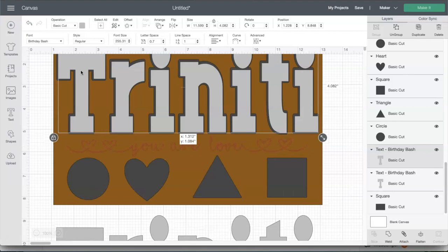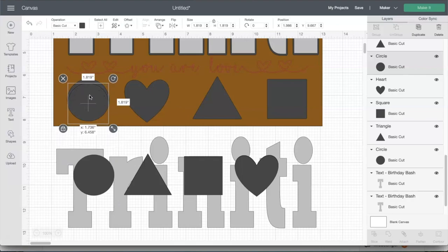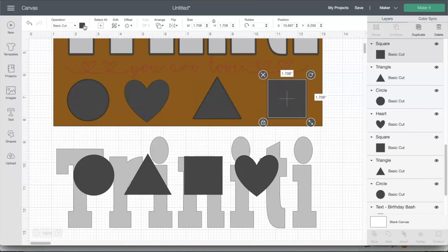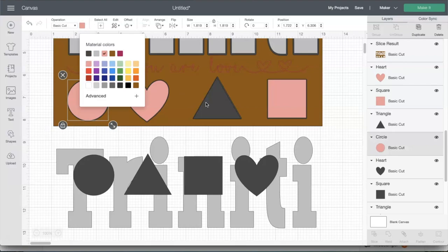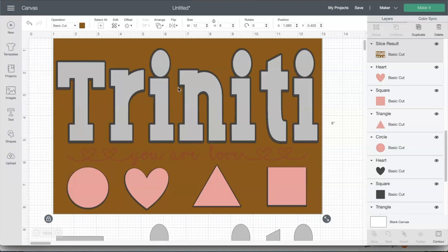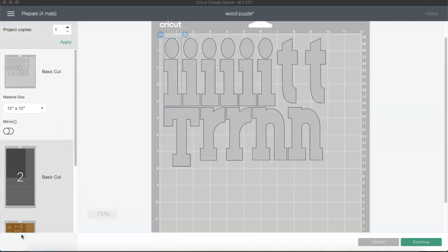Once we put in the letters and shapes, I like to double check that all of the pieces will fit properly and get a visual of how everything will appear once finalized. We have our extra pieces so we can have a thicker piece of wood — all we have to do is click Make It. We are now pretty much ready to set this up for cutting. I've moved all the objects and letters that needed moving, so I'm going to click Continue.